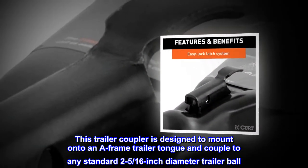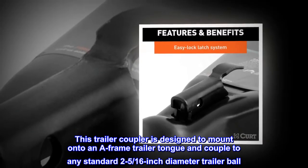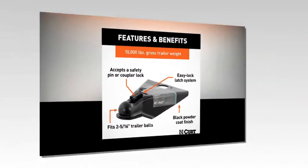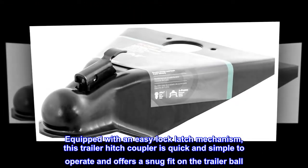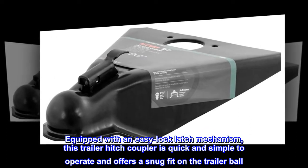Precise Fit. This trailer coupler is designed to mount onto an A-frame trailer tongue and couple to any standard 2 and 5/16 inch diameter trailer ball. Easy Operation. Equipped with an easy lock latch mechanism, this trailer hitch coupler is quick and simple to operate and offers a snug fit on the trailer ball.